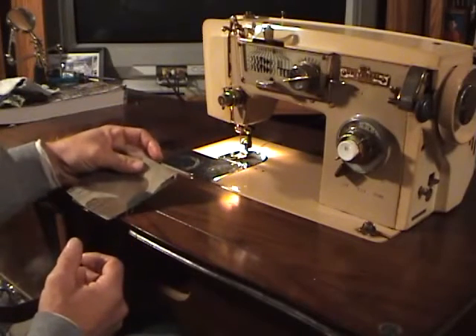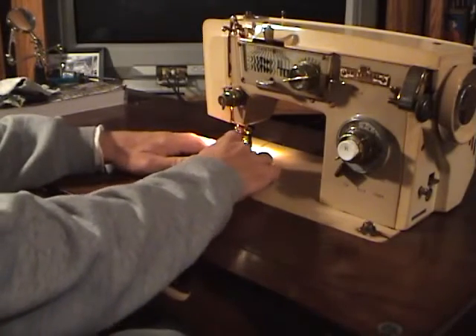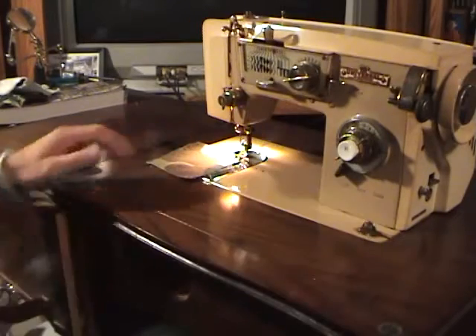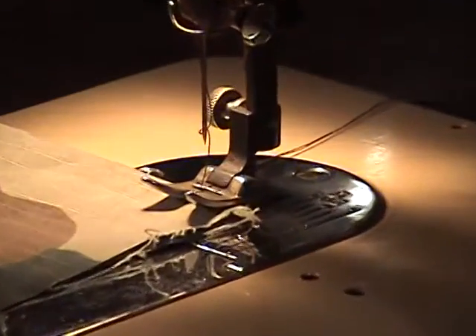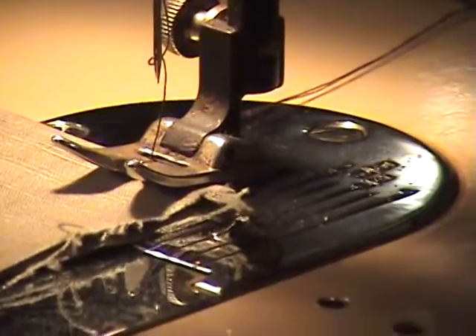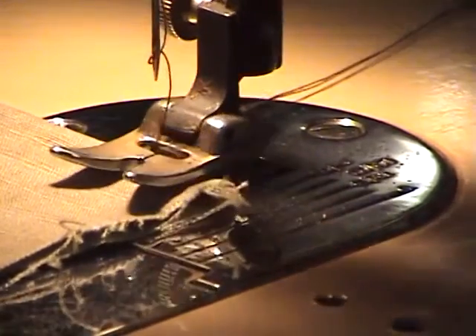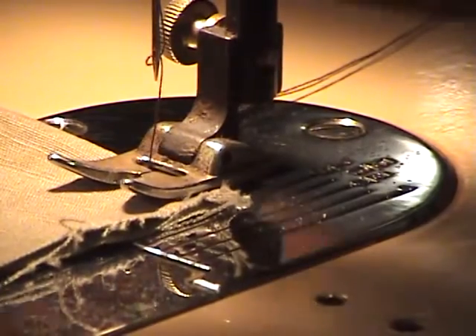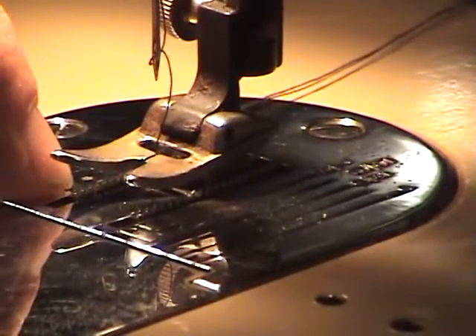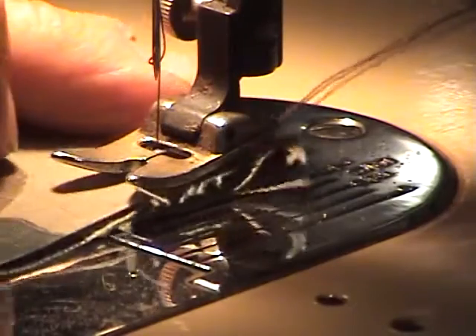Once you have the material, use your pins or whatever to place it exactly where you want it, then run it under there and get the material right there where the needle will come down on it. You want the cloth right at that edge. On the back side there's a little lever — this piece here is called a foot — and you let that foot down. It puts pressure on the material, and there's a little track underneath that actually draws the material through.